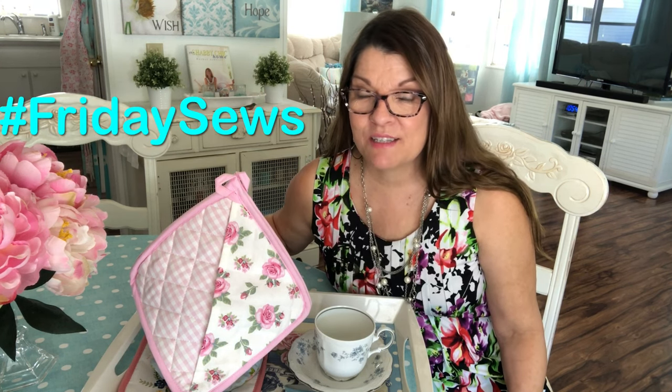Hello, welcome back to my sewing room. My name is Robin and I do sewing and crafting tutorials. Today is Friday Sews, where I tell you a little bit about life and some things I've sewn. Let's get started.